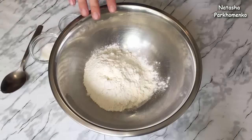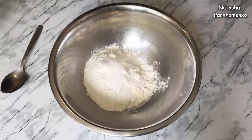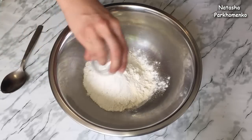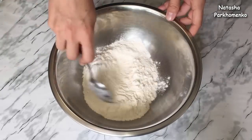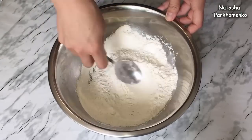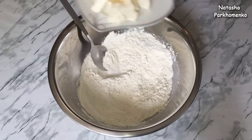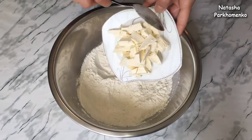Let's start cooking! First, I add salt and water. In the middle, I will mix it. You can add salt and mix it up.